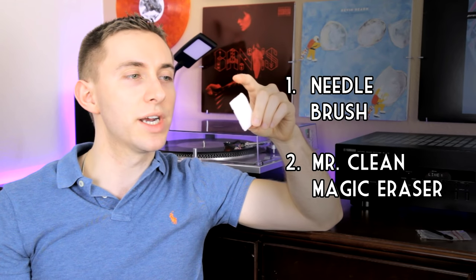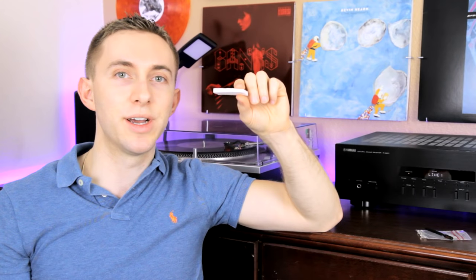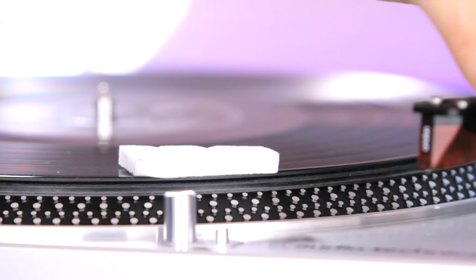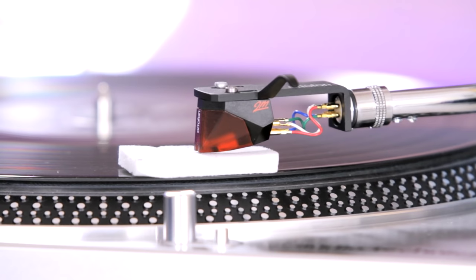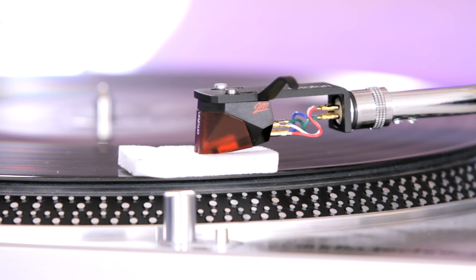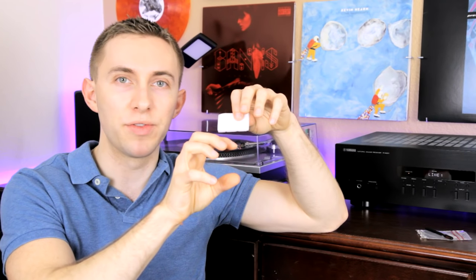It's actually very simple. The older method that I was doing — which some of you are probably doing right now — is the Mr. Clean Magic Eraser. If you have one of these under your kitchen sink or lying around the house, you can cut off a piece of it, put it on the turntable platter, hover the needle above it, then slowly press the needle onto it. When you lift the needle up again, the magic eraser has held on to the pieces of dust, dirt, and debris that were on the needle, so the needle comes up clean. You might need to do it a couple of times, but it works out pretty well.